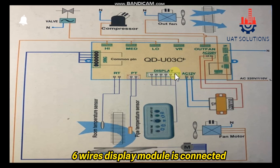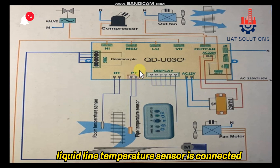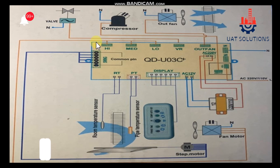On the display jack, a 6-wire display module is connected, which contains indication lights and a remote sensor. On the PT jack, the liquid line temperature sensor is connected. On the RT jack, the room air temperature sensor is connected to sense the room temperature and control the compressor. The indoor swing is connected at the swing jack.